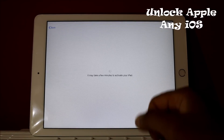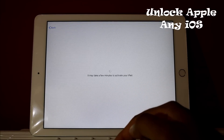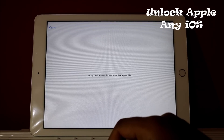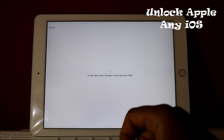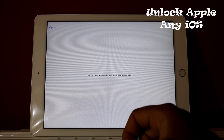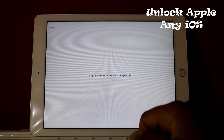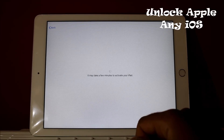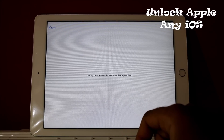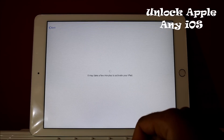Now we are waiting. As you see, it says 'It may take a few minutes to activate your iPad.' The information we added is working, so it might take a little longer than usual. Just have patience — since you are doing this for free, I'm sure everybody can wait. If it doesn't proceed for more than three minutes, press Back and I'll tell you the next step.